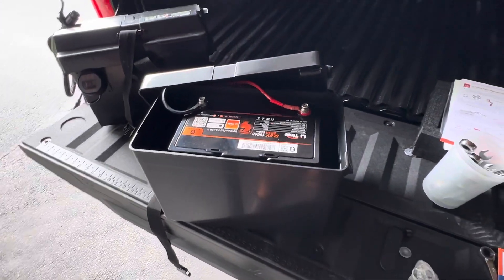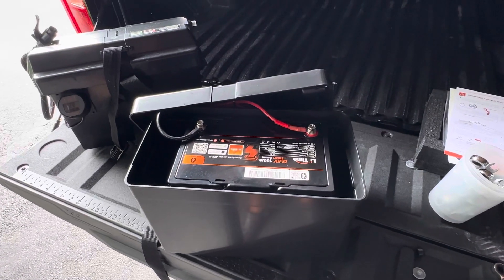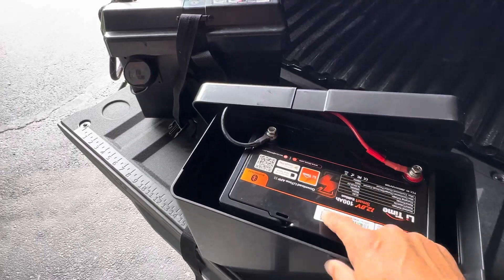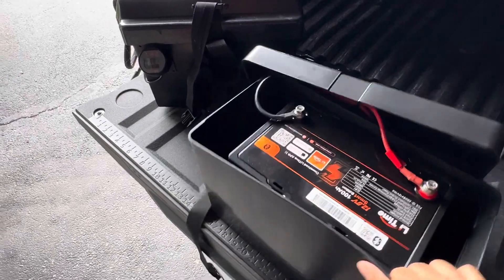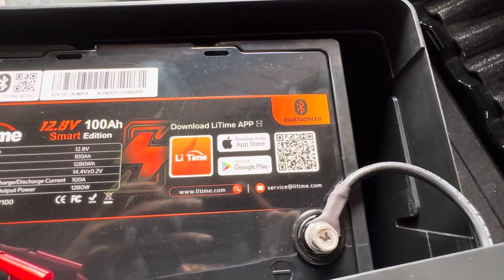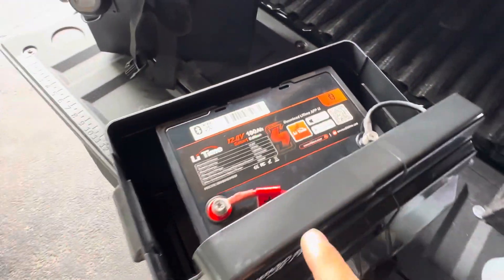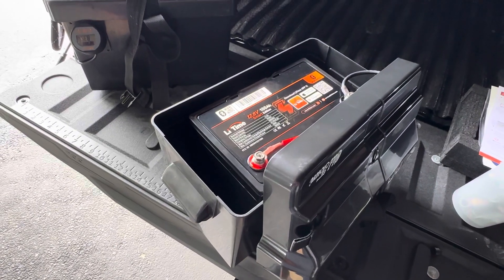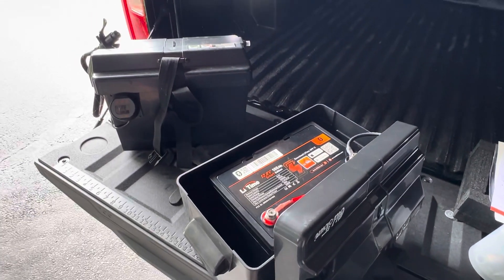Stay tuned — the next video is going to be on the water, showing you how to operate the Bluetooth app. It works both for iPhone and Android. There is a barcode that you can scan if you want to check it out: Lit Time battery, 100 Amp Hour, 12.8 Volt smart battery for $300. Check it out, thanks for tuning in.